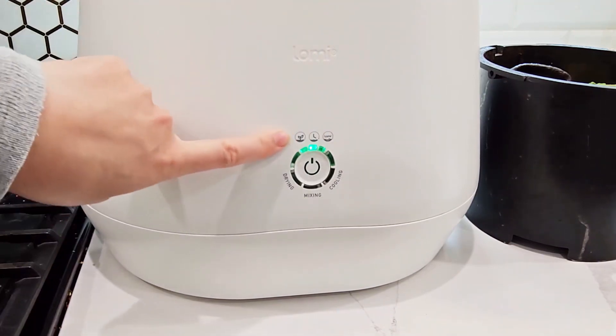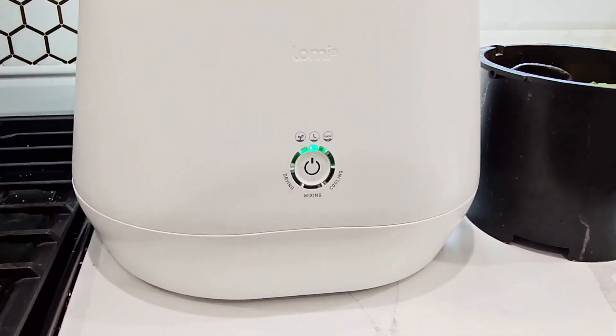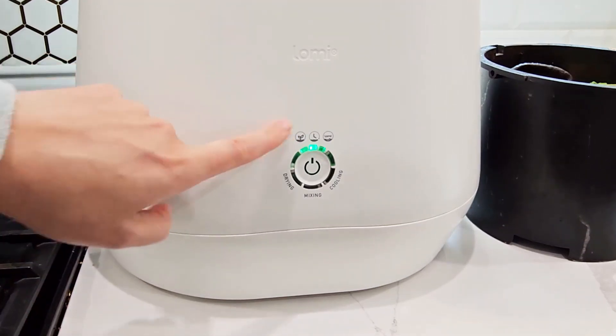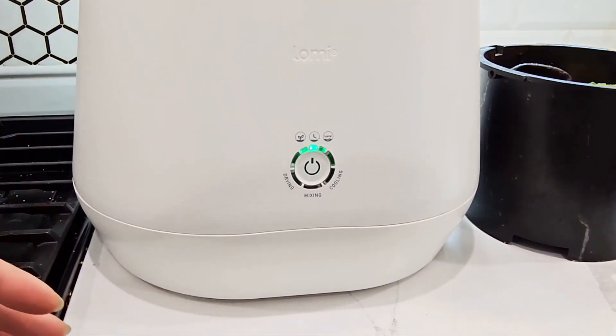Then we have Grow mode. This is for food waste and it runs at a low heat to preserve the microorganisms and bacteria that are helpful to soil. As a result, this is the longest mode — it takes between 16 to 20 hours.